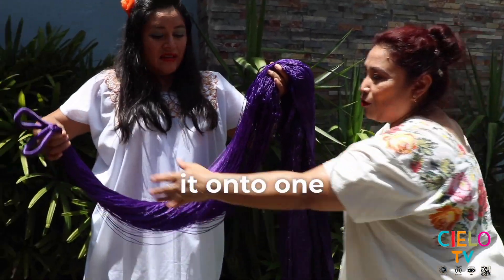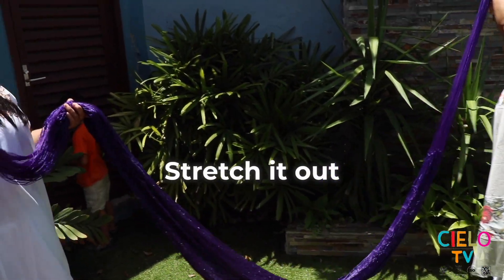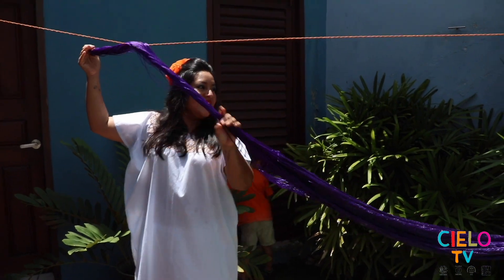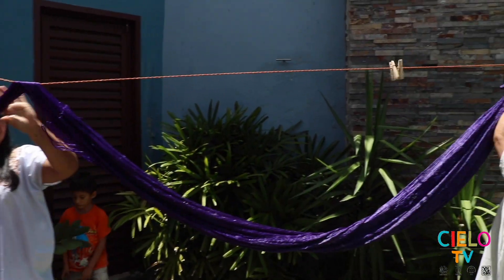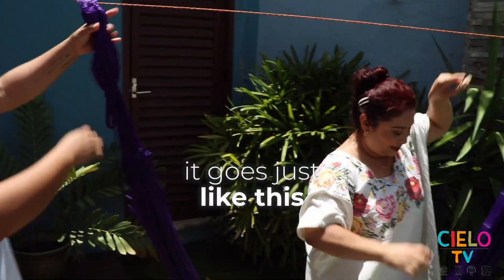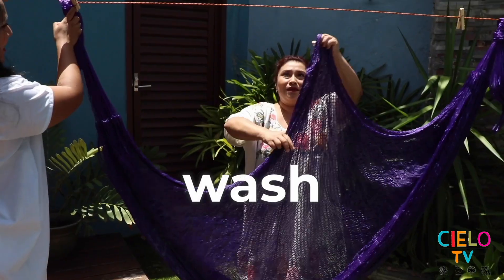Now, spread it onto one side. Give it a bit of a stretch and we're set. Stretch it out, that's it. Make it twist and turn. Grab the clamp — it goes just like this. That's how you wash a hammock.